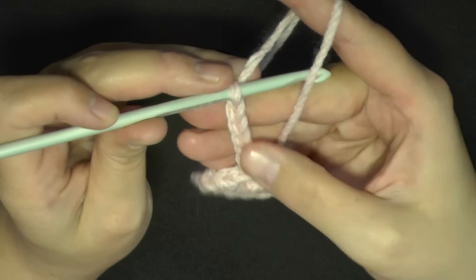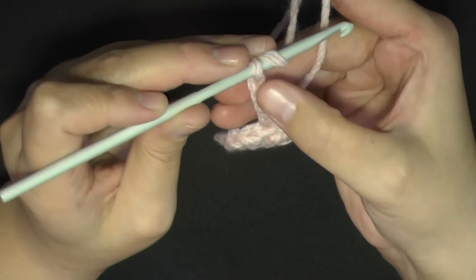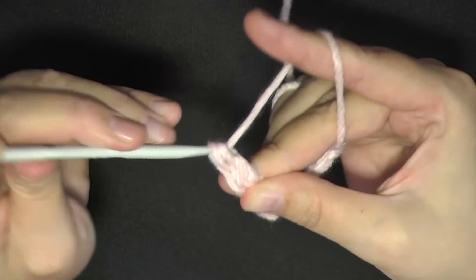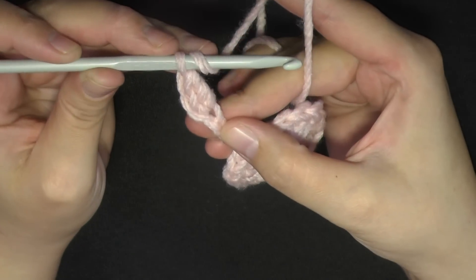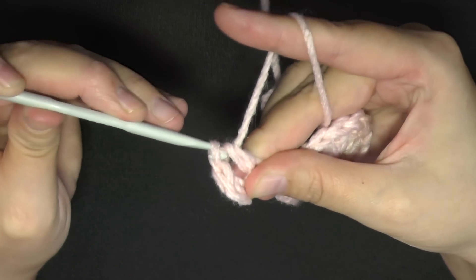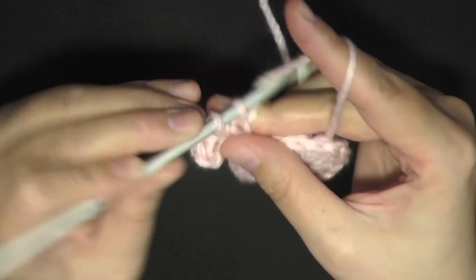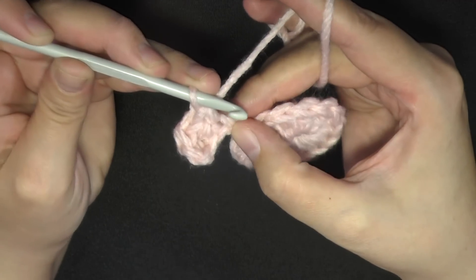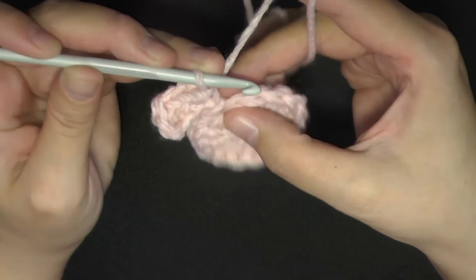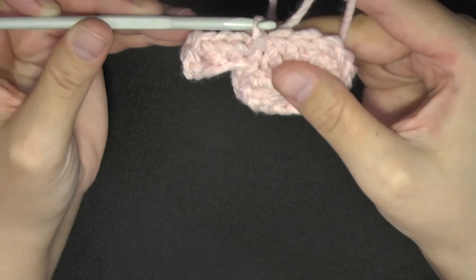Once you have your chain of 6, yarn over and do a double crochet in the 3rd stitch from the hook — count 1, 2, 3. Then in the next stitch do a half double crochet: yarn over, go into the next stitch, pull up a loop, yarn over and pull through all 3 loops. Then in the next stitch, go in, pull up a loop, yarn over, pull through both loops for a single crochet. Then in the very last chain, do a slip stitch. Then slip stitch in the next following stitch on the circle. That's your first petal.